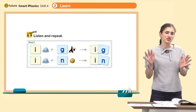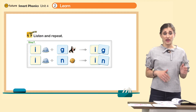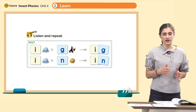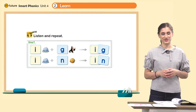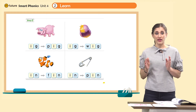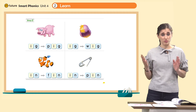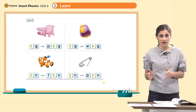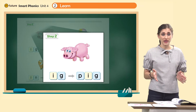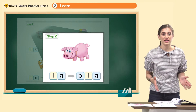Look at page 33. Let's read it together. I, g — ig. I, n — in. Great. Let's do some more blending. I, g — ig. Let's add one more: P, ig. P, ig — pig. What is it? It's a pig. That's right. Pig.